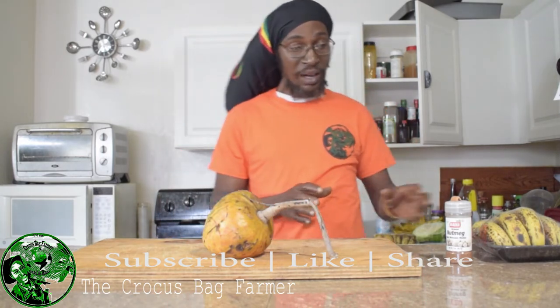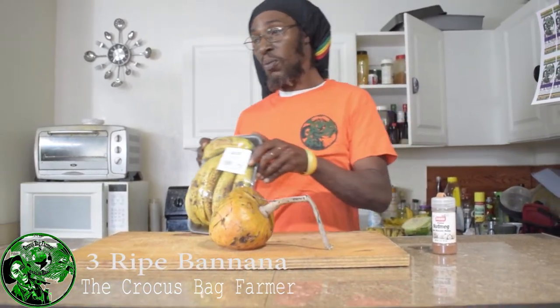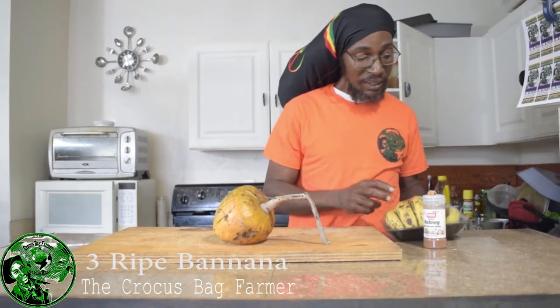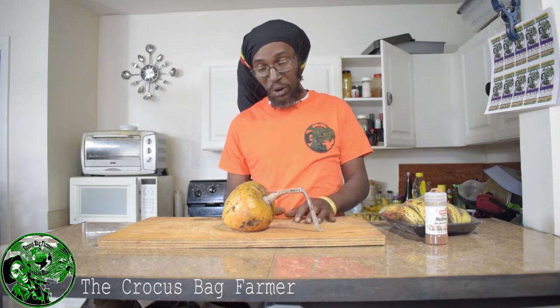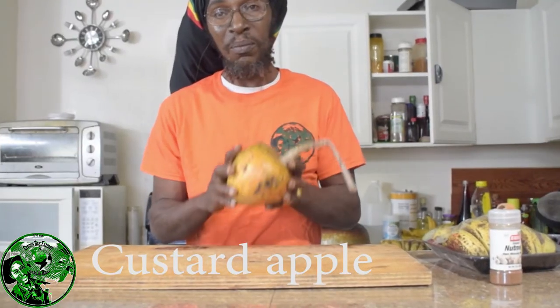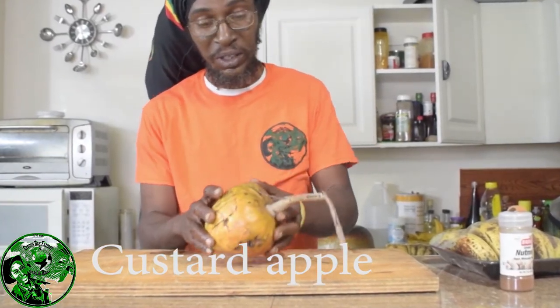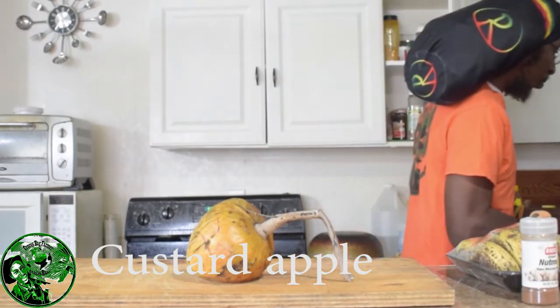I'm going to be blending up the juice. I have some overripe bananas from the local grocery store — I got these in the era where they're getting rid of stuff that's too ripe — and I have a nutmeg and a little piece of cinnamon that I'll be grating into the smoothie. If you have not guessed yet, this fruit is called a custard apple. Some people call it sugar apple, but the sweet sap is really the sugar apple, and then you have the soursop. But this is the mother — the grandmother of them all — the custard apple, and I'm going to juice this fruit and produce a nice creamy juice.